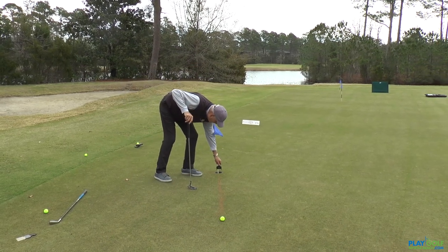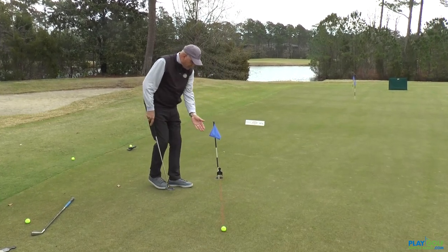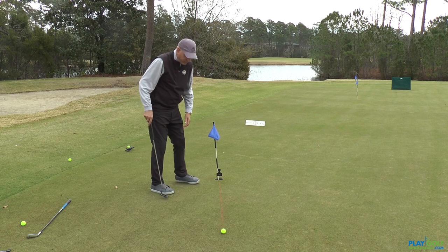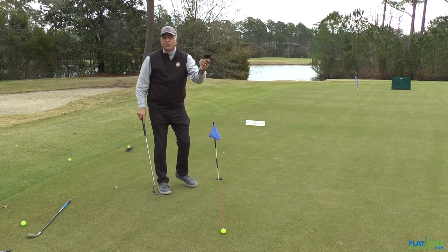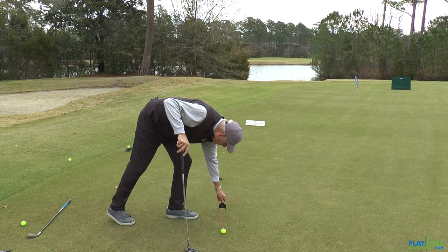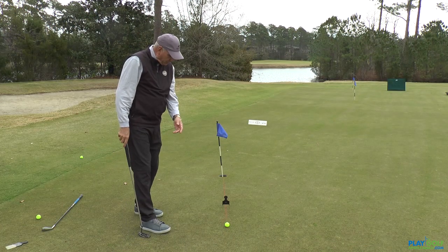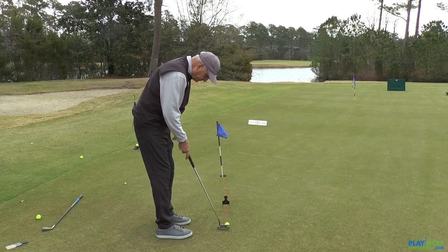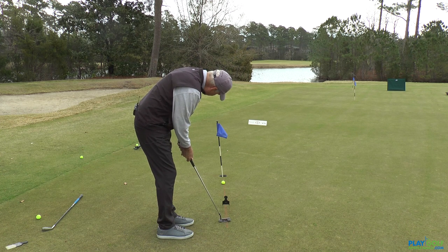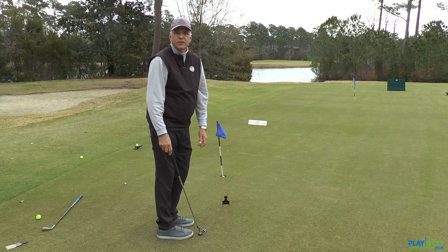I could just put it right here in front of the cup and practice short putts by reducing the size of the entrance to the cup, or I can use it as what we call a start gate and put it a couple of feet in front of the golf ball. So we'd like to putt this ball through the wicket and right into the cup.